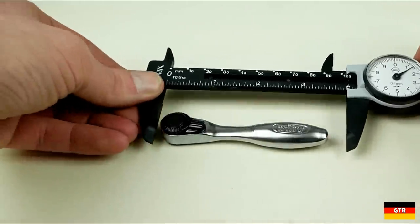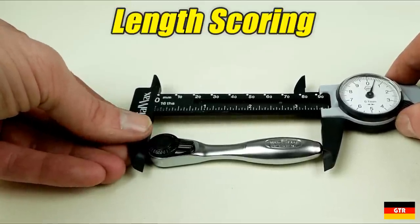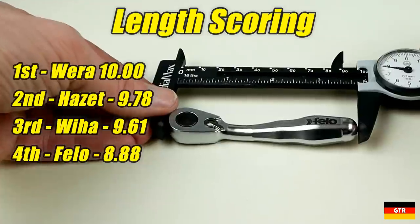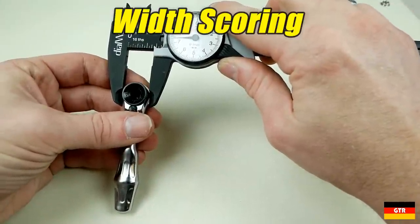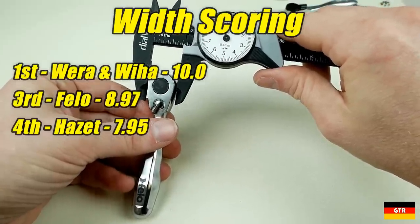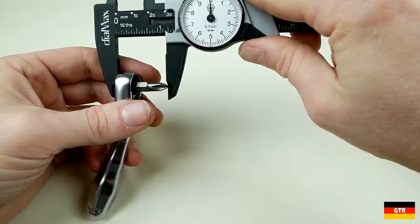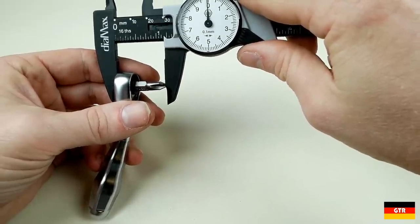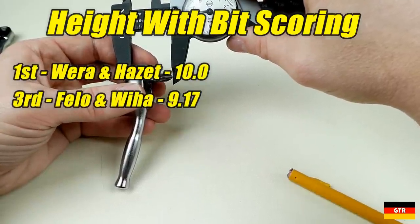For dimensional scoring, each is scored with the smallest value being better. First up is overall length — all units were relatively close, all under 100 millimeters. The longest was the Philo at 98mm while the shortest was the Vera at 87mm. For maximum head width, both the Vera and Viha came in at 17.5mm, followed by the Philo at 19mm, and the Hazet at 22mm making it the widest. For total height with a standard quarter inch 25mm bit installed, the shortest were the Vera and Hazet at 27.5mm, while the Philo and Viha came in at 30.0mm.